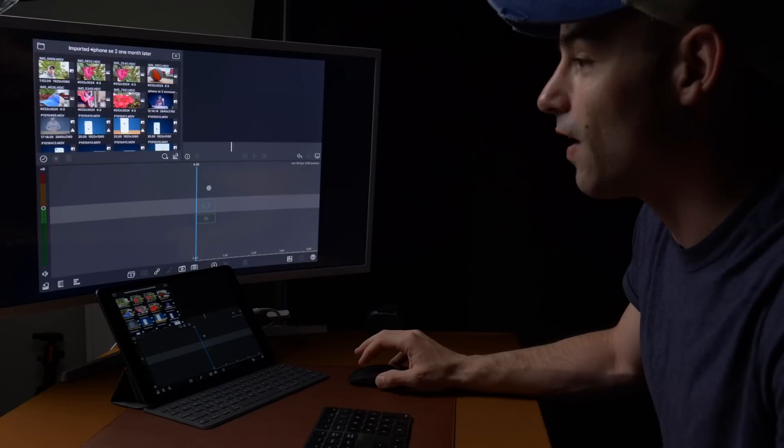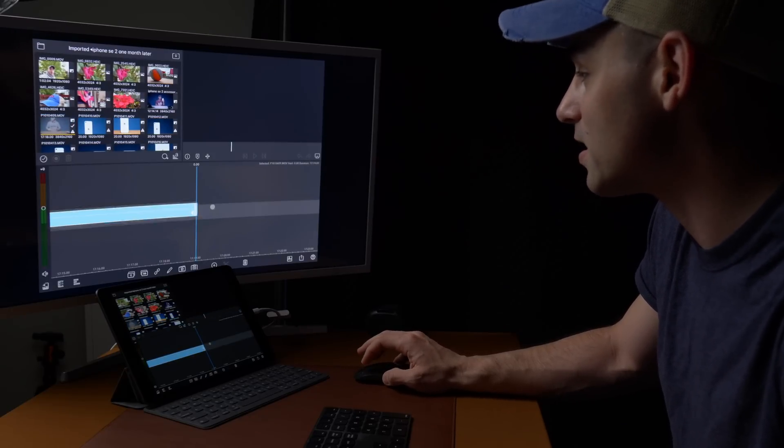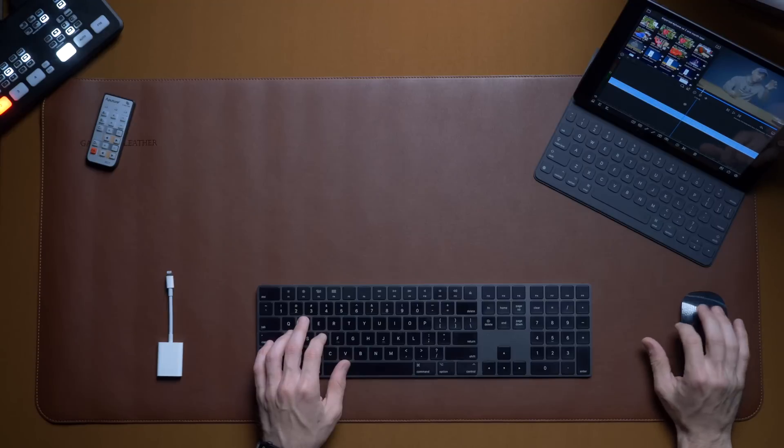Even with a $250 iPad, you can easily get mouse support and keyboard support. That's one of the things I like about iPad so much — you don't have to buy their highest-end to get all of the high-end features. You get most of the same features, and you even get all the gestures from the Magic Mouse.